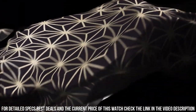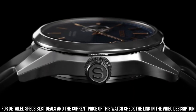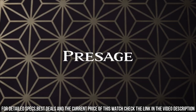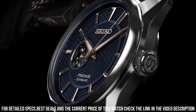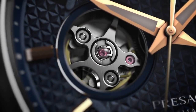Strap information — strap material: leather. Suitable for wrist size: 160 millimeters to 210 millimeters. Clasp type: deployment buckle. Strap width: 20 millimeters. Lug width: 20 millimeters. Strap color: brown. Straight strap mount: yes. Original strap: L0MB01-2J0.